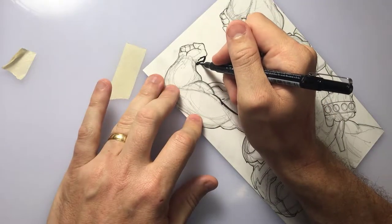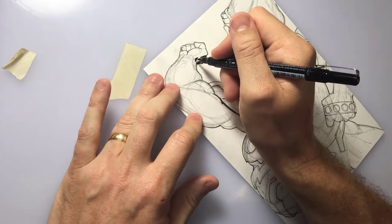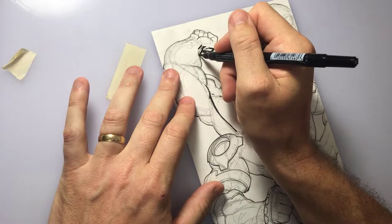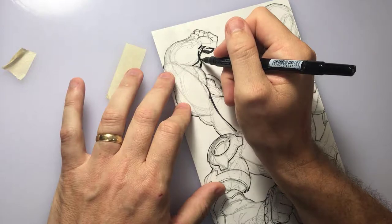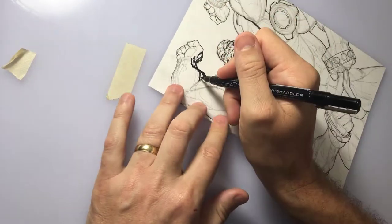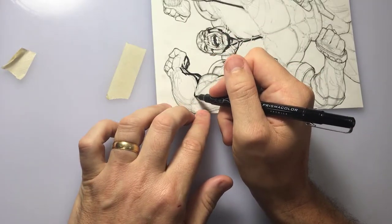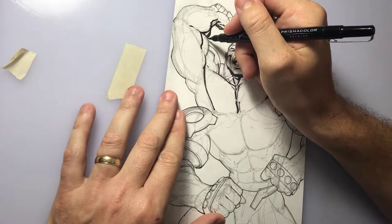Now I'm using a Faber-Castell Pitt brush pen to lay in the chunky black areas for the shadows on his body. Once again he's a very large guy with big muscles, so this will really help define the muscle and anatomy on the figure. As the drawing comes along you'll definitely be able to see the different cuts and striations in his muscles.